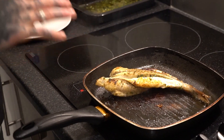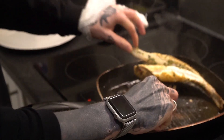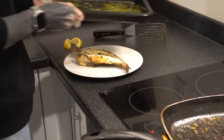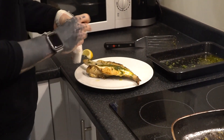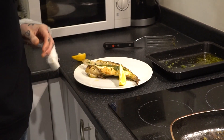So now it's cooked and probed at 75 degrees, we're going to serve it. We're just going to take it off the pan, pop it on the plate, finish it off with a little bit of that sauce, and squeeze the lemon over the top. I'm just going to serve it like that.